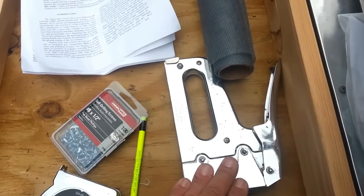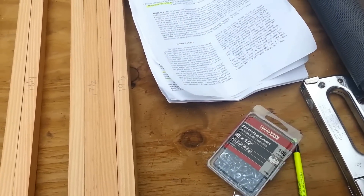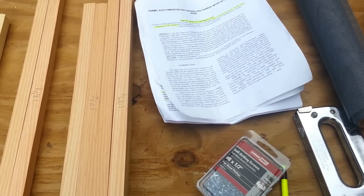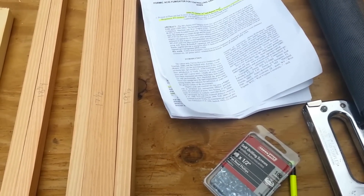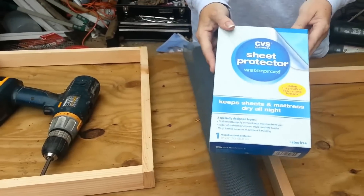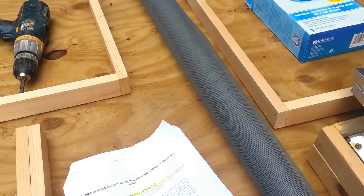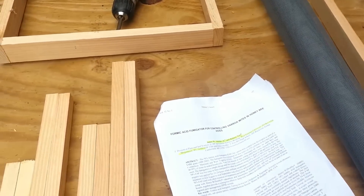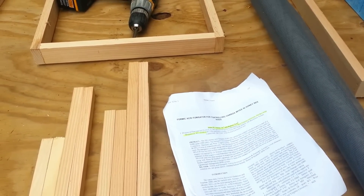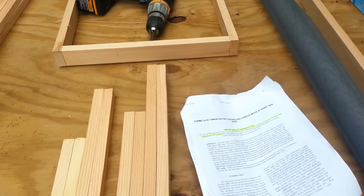You'll need a staple gun, and also an absorbent pad. I'm using one I got from CVS — it's a bed pad, sometimes called a sheet protector. You can get it at any local drugstore. I'll be making several parts to this video, so hang with me.